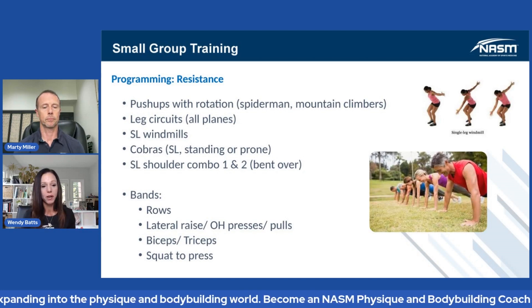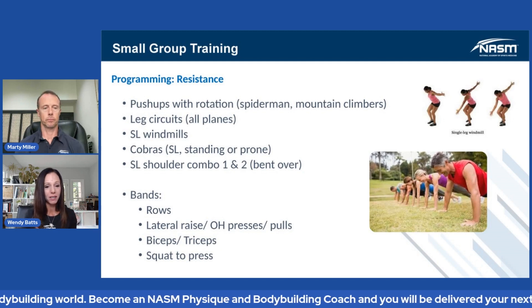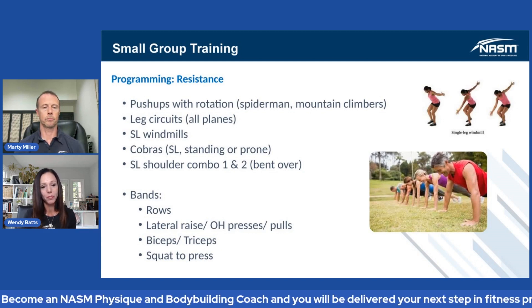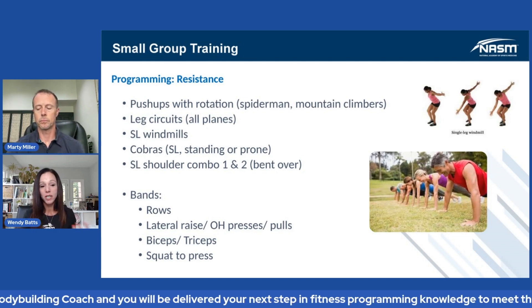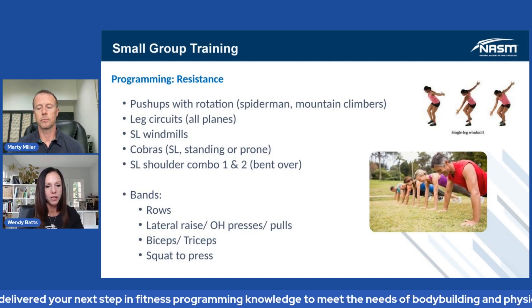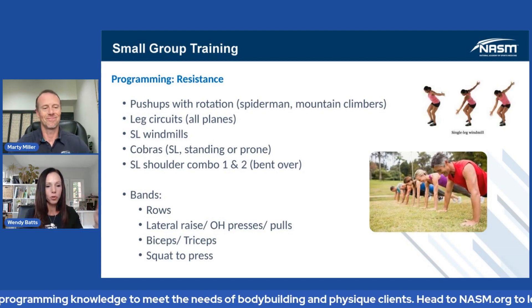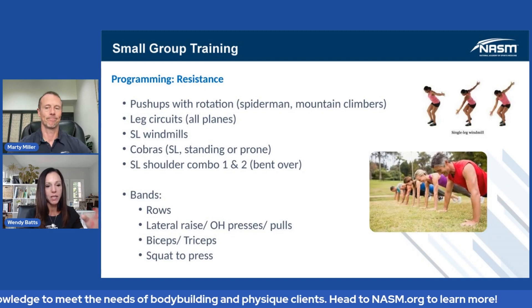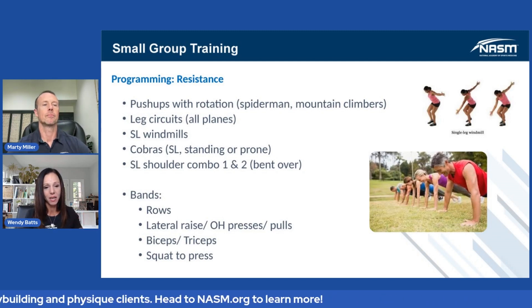You want to make sure that the clients are prepared for that, that they've even gone through the assessment. If you start to see that things are cleaning up, even what you're doing on the prep side, go through the model even in small groups, and maybe you start to individualize. But the most important concept out of all of this — Marty, we've said it, I'm going to say it again — you have to have progressions and regressions, because not everybody in that small group is going to be on the exact same page.